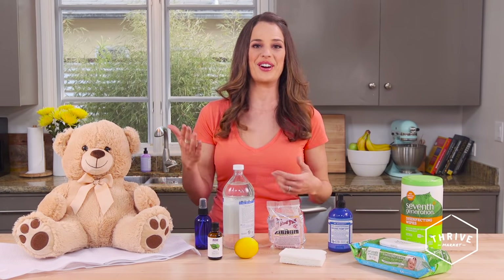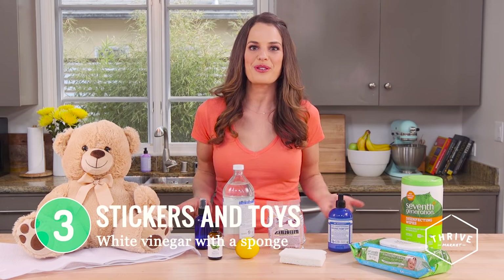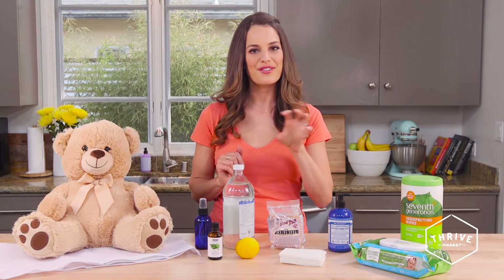My favorite all-time cleaning product is straight up old white vinegar. It has so much cleaning power and works on just about anything — great on plastic toys, wooden toys, and incidentally also on stickers. Kids stick stickers anywhere, whether it's on a window or your favorite vase. Just put a little white vinegar on a sponge, hold it there for a bit, and peel it right off. The same goes for lemons — you can cut a lemon in half, hold one half on the sticker, rub it around, let it soak in, and it'll peel off pretty easily. It's because the acid in the vinegar and the lemon is literally melting down the sticky material.